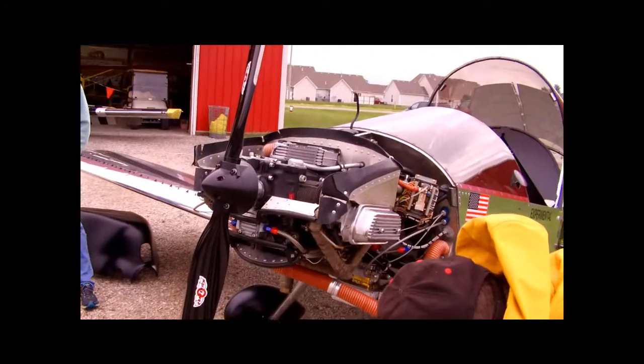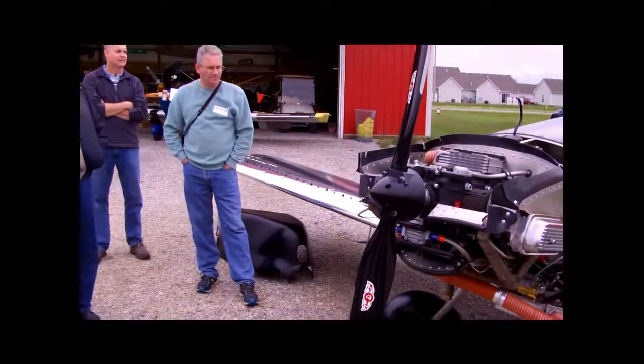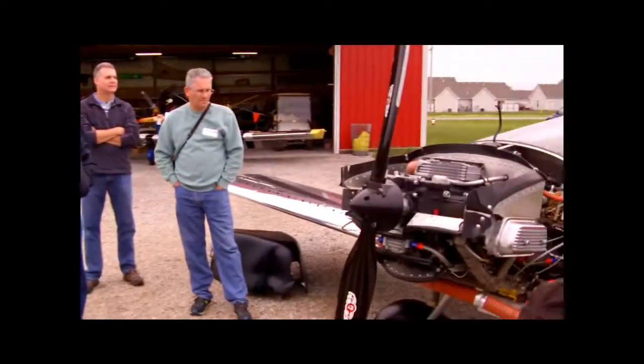Now is that before you put the other prop on? This prop's always been on. Even with it normally aspirated, I use this prop.